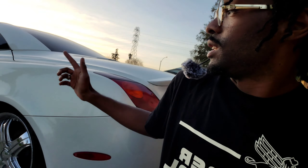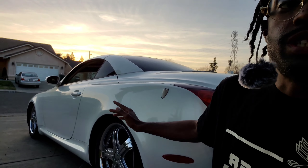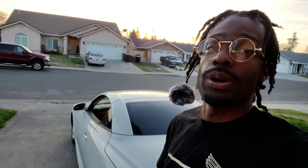This is what we're working with today, guys — needs a wash. I gotta check the coilovers and all that good stuff. Let's do it.